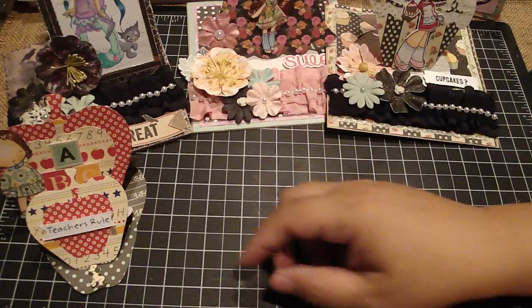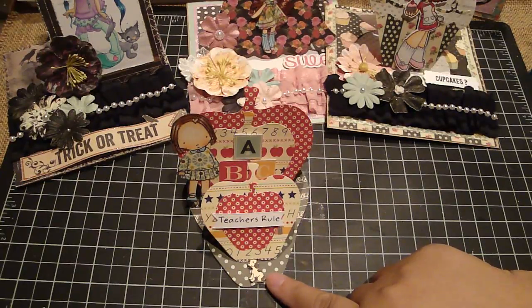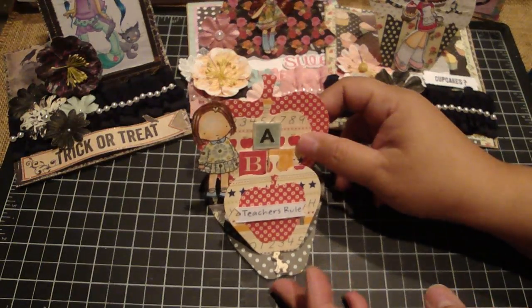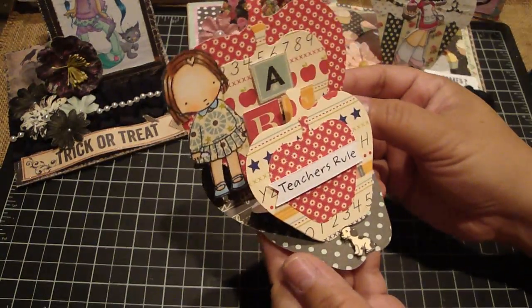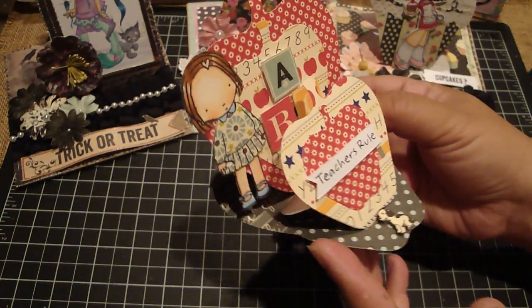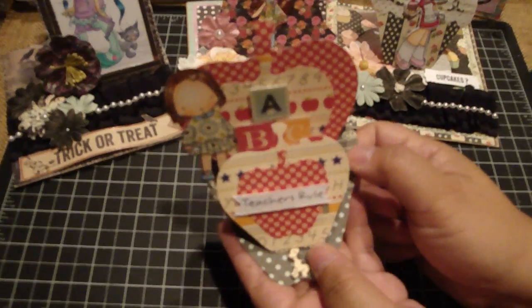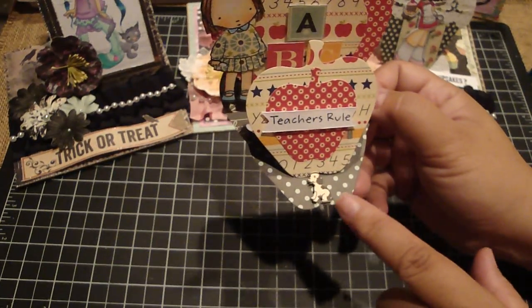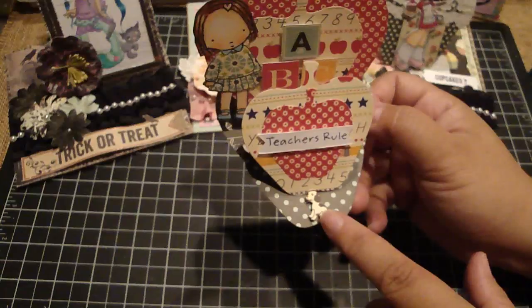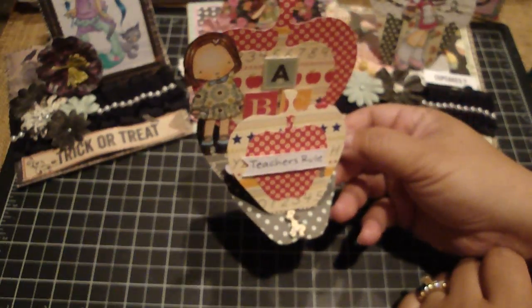Then I made some more easel cards. This one is using the apple die from Spellbinders. So instead of a triple easel card, I made a double, and this is an older collection. I'll put the information down below. I used the MFT stamp, then cut out the little ABCs and put some pop dots to give it dimension. I added the sentiment 'teachers rule,' and I have this cute little puppy on a dimensional, and that's what holds up the apple. You can see it from the side - it's cute as a double easel card.